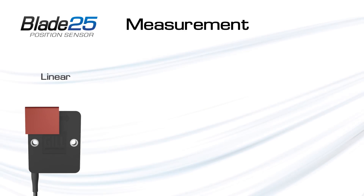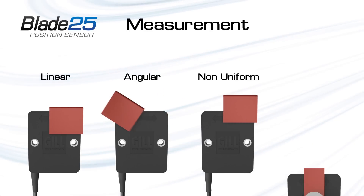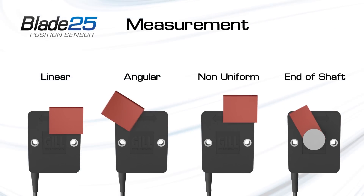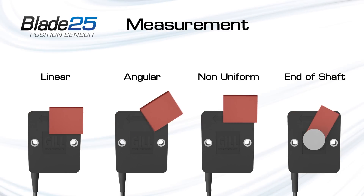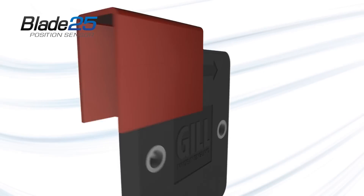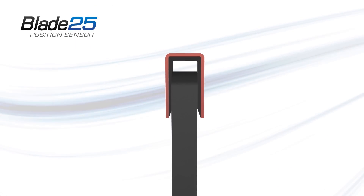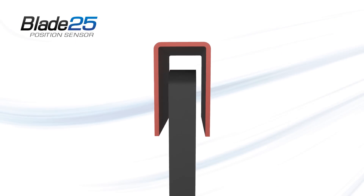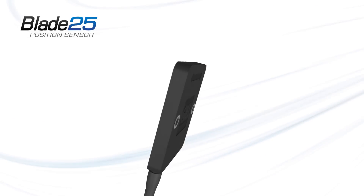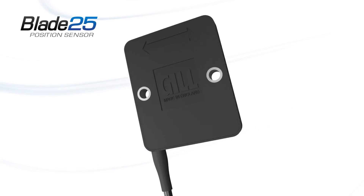This measurement principle allows GIL position sensors to be used for a wide range of measurement types, with no inherent mechanical limit or need for mechanical control. The constant air gap between the sensor and activator ensures the sensor will not deteriorate through use, and unlike Hall effect technology, induction technology is unaffected by the presence of permanent magnets or the Earth's magnetic field, and will not drift with temperature.